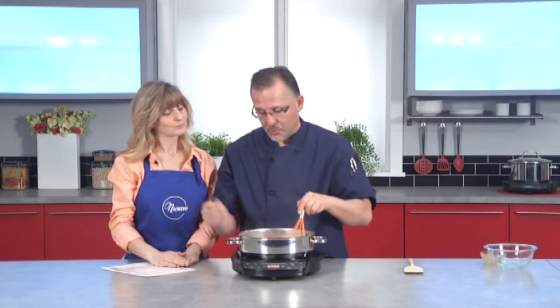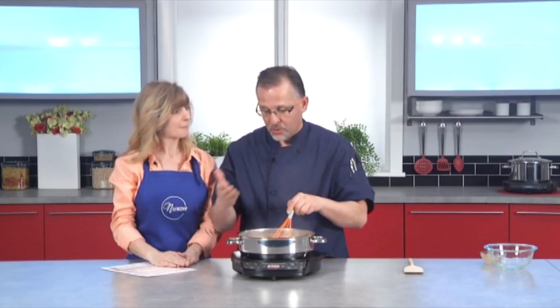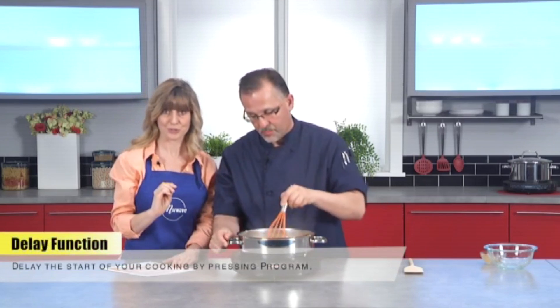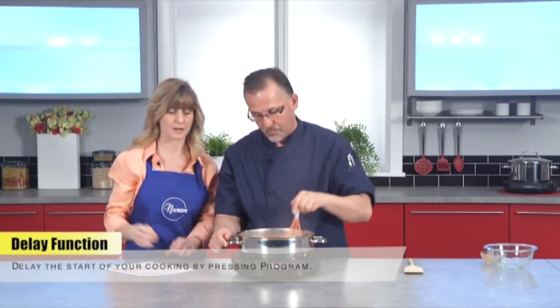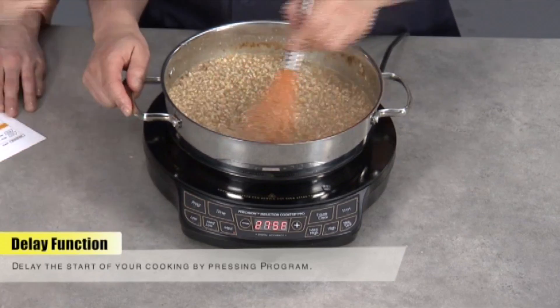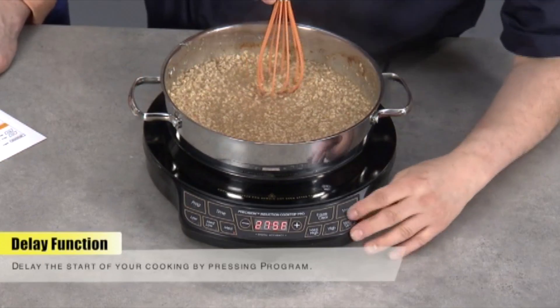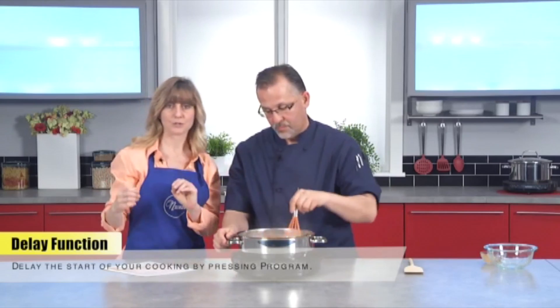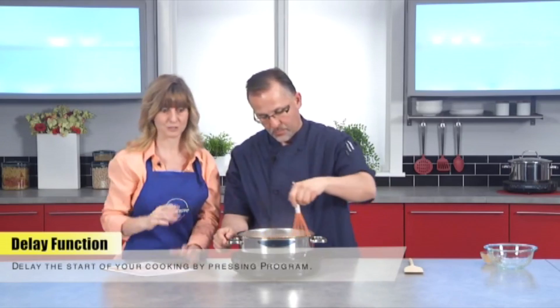Say if I was doing something in the house — let's show them the delay option. You have 100 hours that you can do this with, and that includes a delay. So going back to programming it, could you hit clear for me? Sure. All right, so we're going to program again but use a delay, because now his oatmeal is pretty much setting.